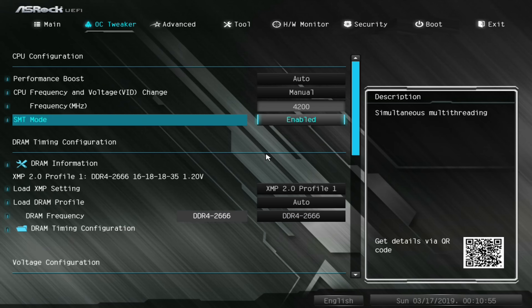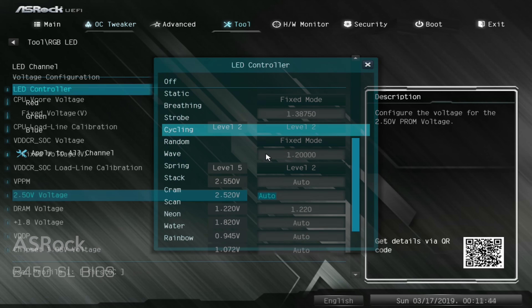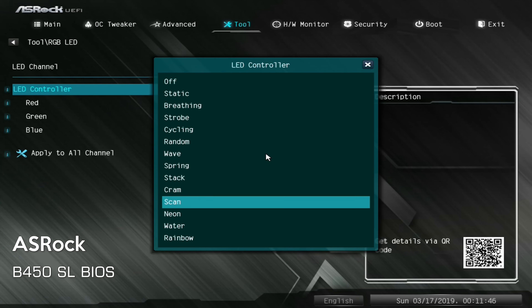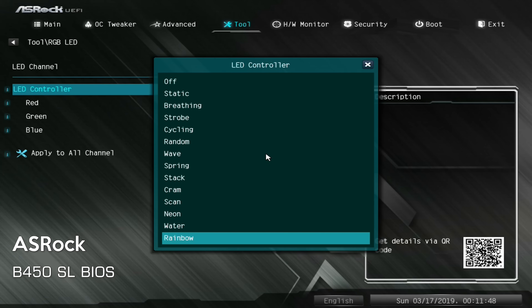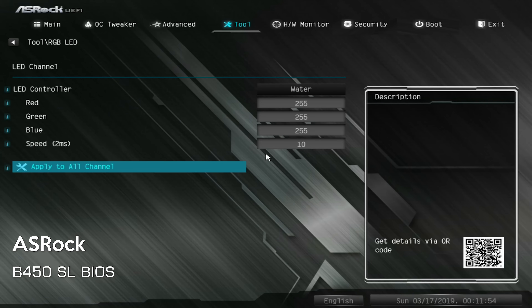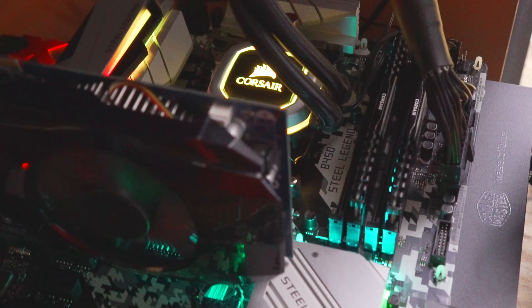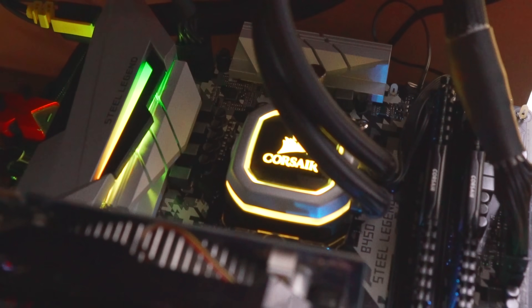One thing I've noticed is that they've improved the RGB software quite a lot. You've got 13 different patterns to choose from, and since you can now control the addressable RGB headers, you can link up all the rest of your lights — as we've done here in the background — and control that via the BIOS itself. So you don't need to install any software; it's fully controllable by the BIOS. I like what they've done with the Polychrome solution this time around on the Steel Legend.